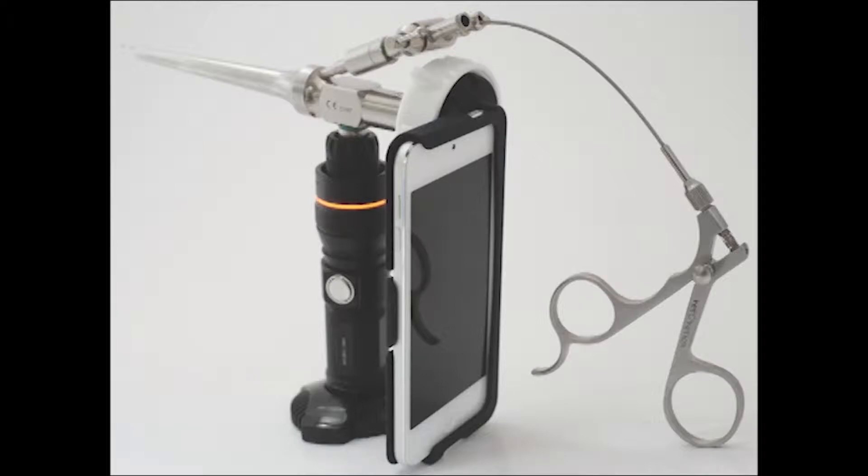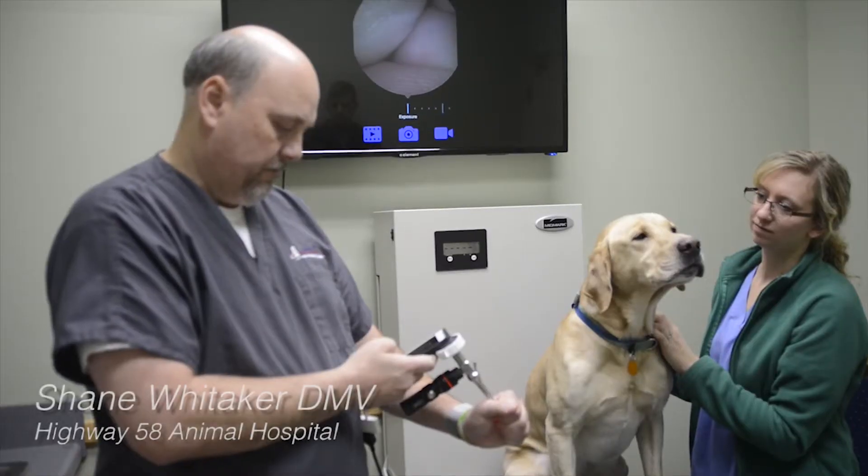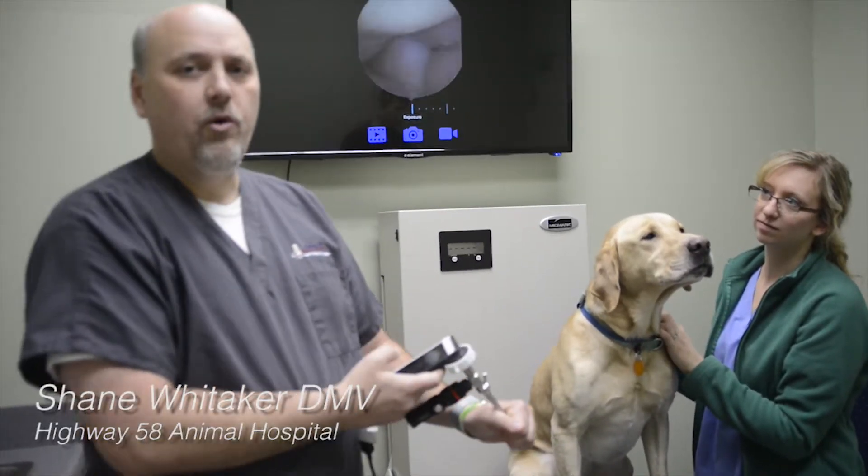The VideoScope is a simple-to-use system that attaches a scope to your iPhone or iPod Touch for otoscopy, rhinoscopy, and rabbit intubation. The scope magnifies the image times 30 and has a working channel to take a biopsy or remove debris.